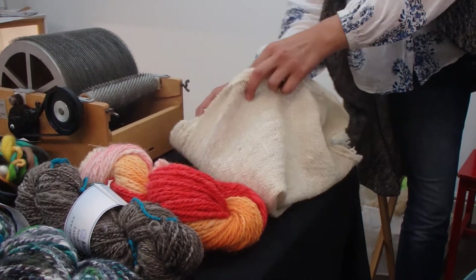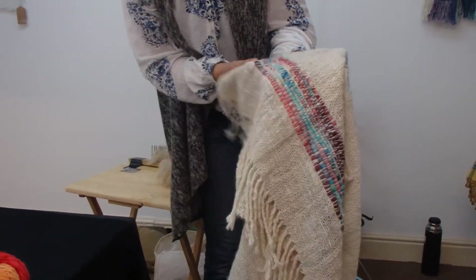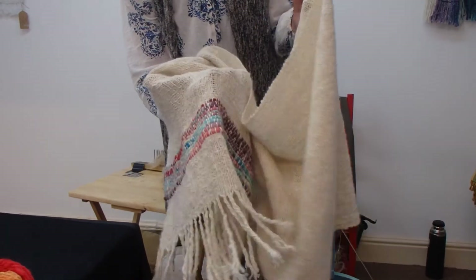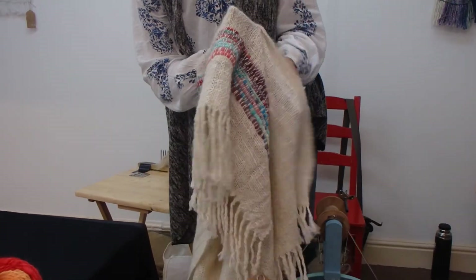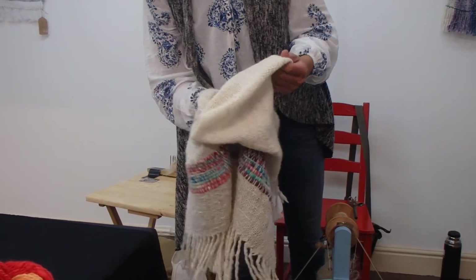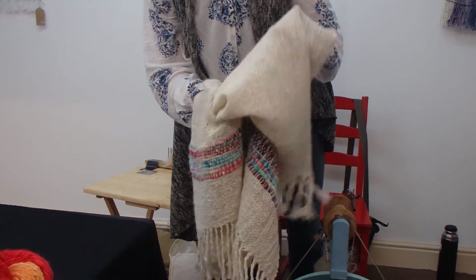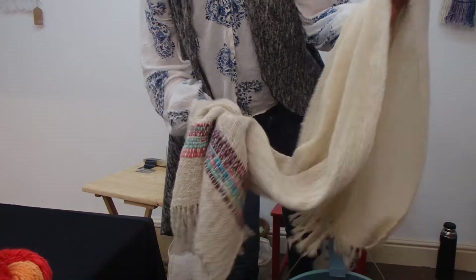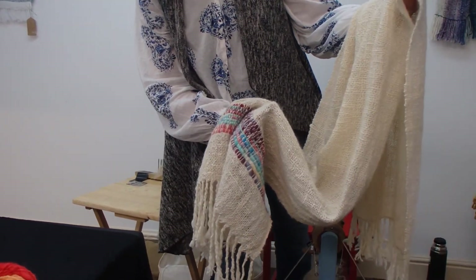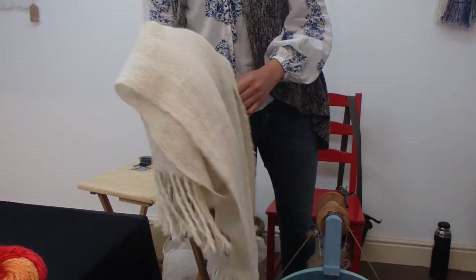This is the single ply alpaca which I have woven with some hand spun and hand dyed merino as well. Alpaca is fantastic because it's very warm. It's quite strong once you've set the twist in the yarn by washing it and woven it. Then you wash it again and that felts the fibers together, and it's got an absolutely beautiful drape as you can see — that you just don't often get with sheep's wool. Maybe merino, but nothing's quite as luxurious as alpaca.